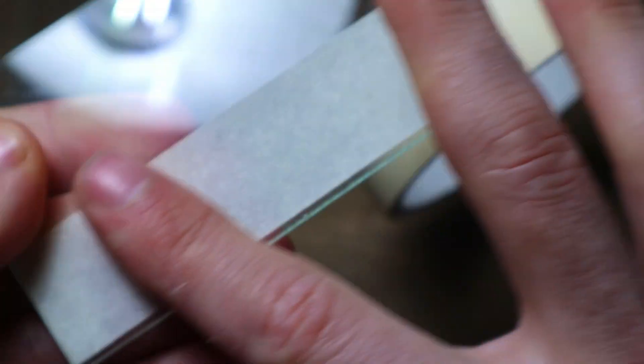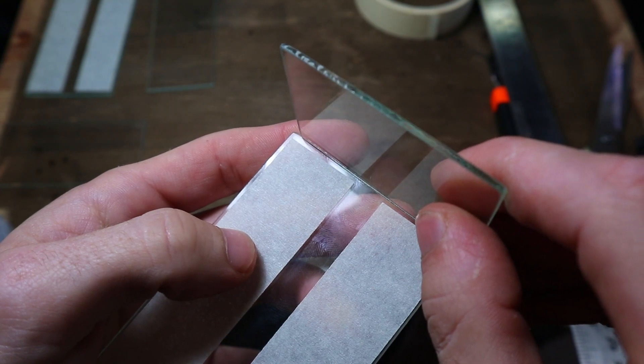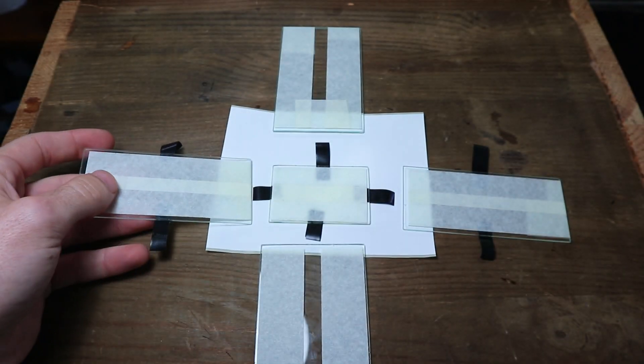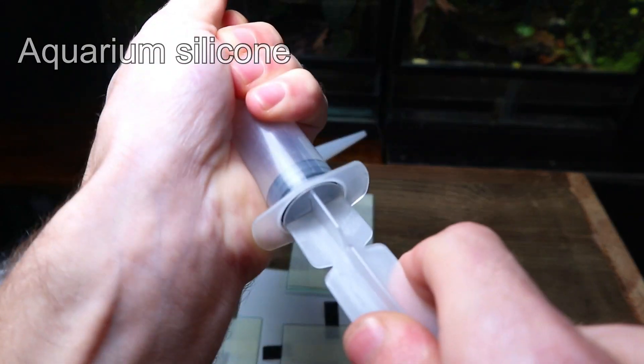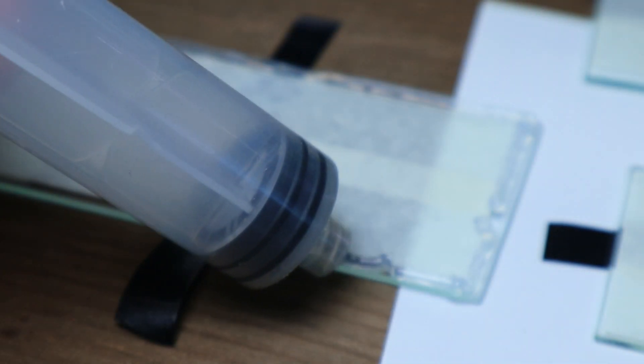After the glass was sanded and dried, I used some tape to outline the edges. This helps create much cleaner and neater joints. I then placed everything in the correct position and went on to add the silicone. As this tank is so small, I used a small syringe to make this easier. I laid a thin bead of silicone along the edges of the glass and then carefully assembled the tank.